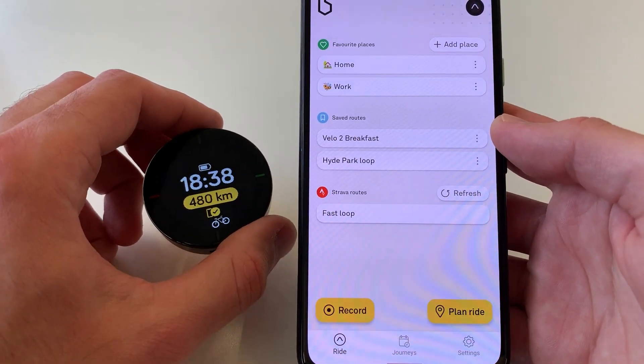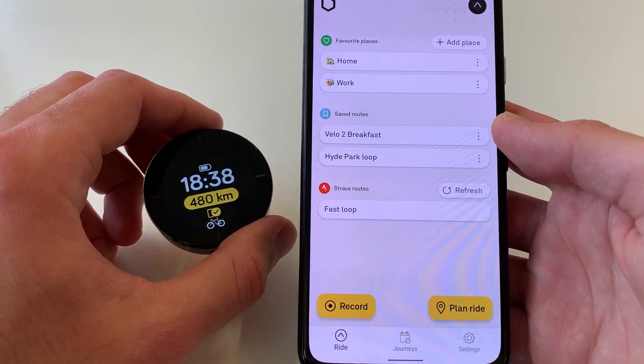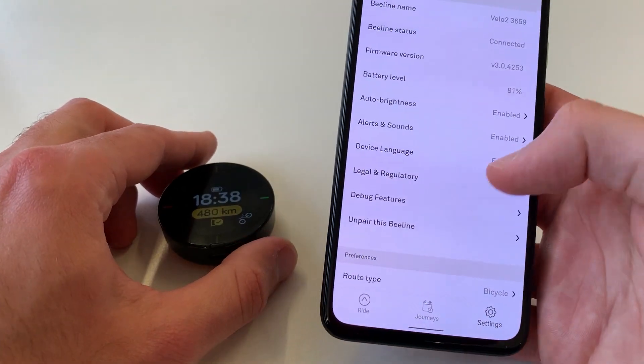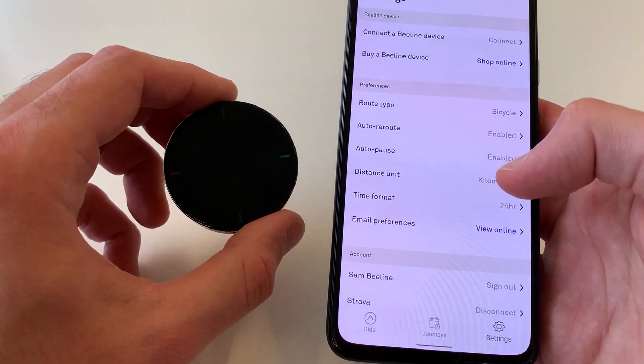Fingers crossed that would solve any issues you've had with connecting your device. And that's it. If you want to unpair, you can just go to settings, unpair this Beeline, and then your device is ready to be paired with another phone.